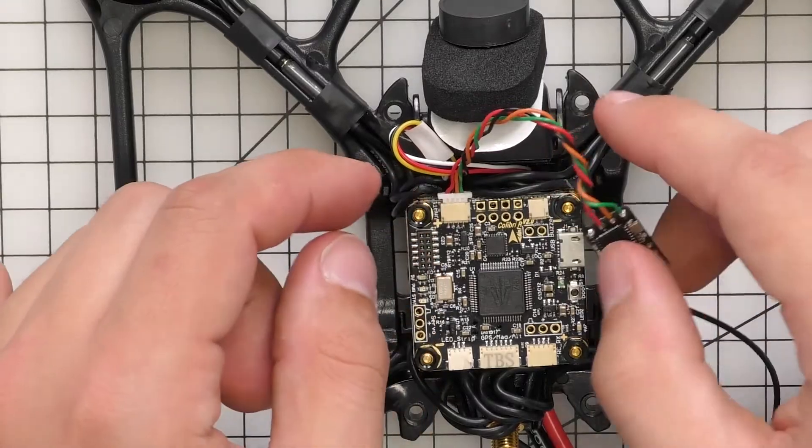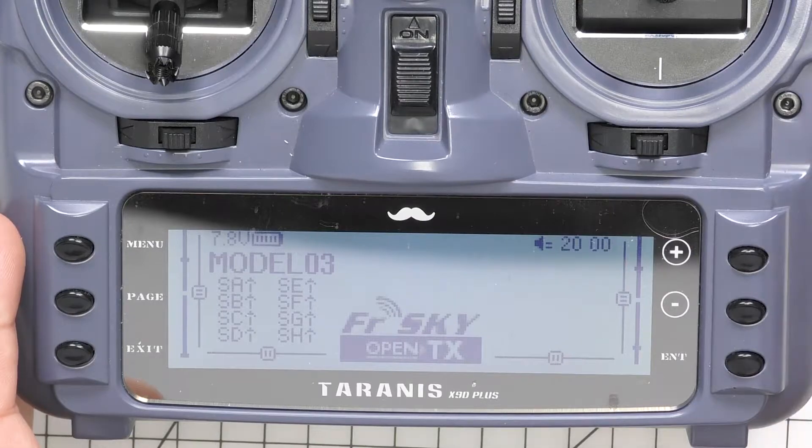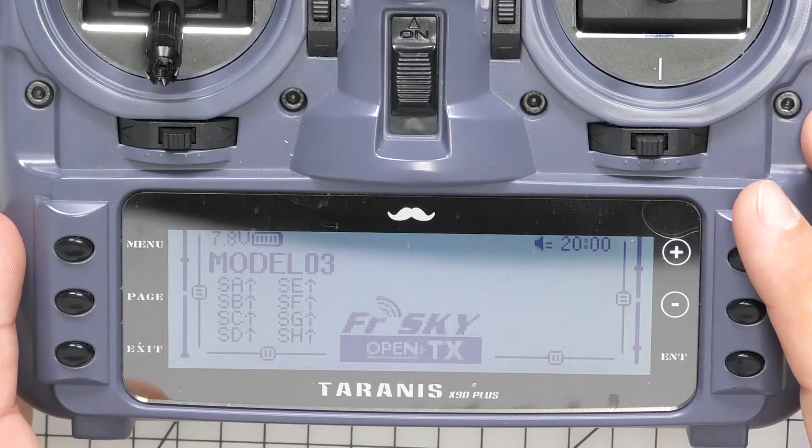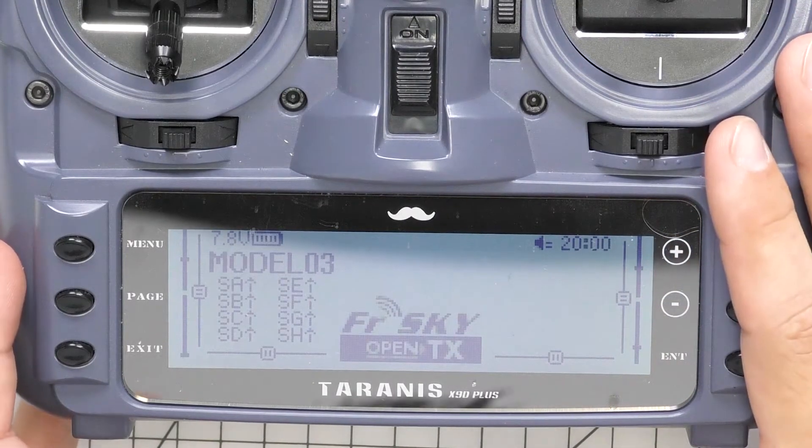Once that's clicked on, we're ready to bind the receiver. We're going to set up and bind the Crossfire Nano receiver to our radio. In this case I'm using a Taranis with the Crossfire module on the back.